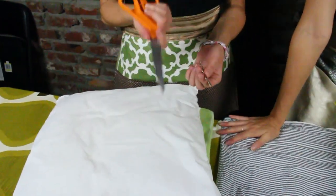Awesome. And then you'll also need safety pins and scissors. It's quite easy, so let's get started.